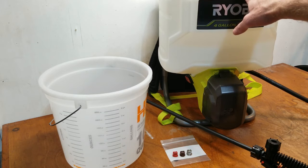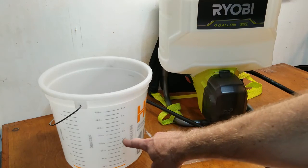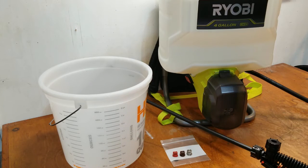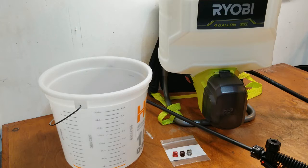We'll fill up the tank with water, then set a timer and see how long it takes to fill up to the one-gallon mark. That'll give us our actual flow rate for this particular unit.